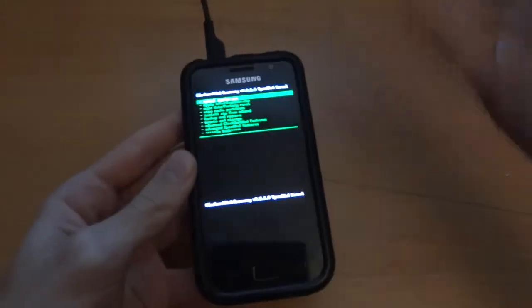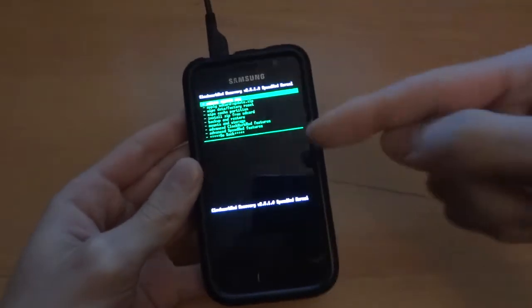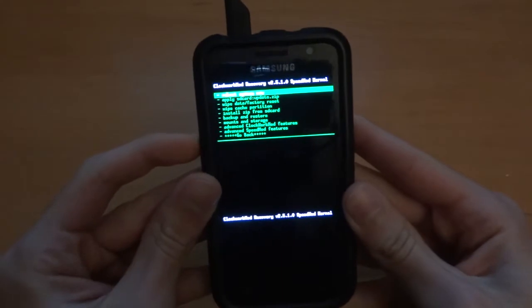So after it's finished Odin, it will boot straight into recovery. And once it's into recovery, I'm going to go wipe data, factory reset.